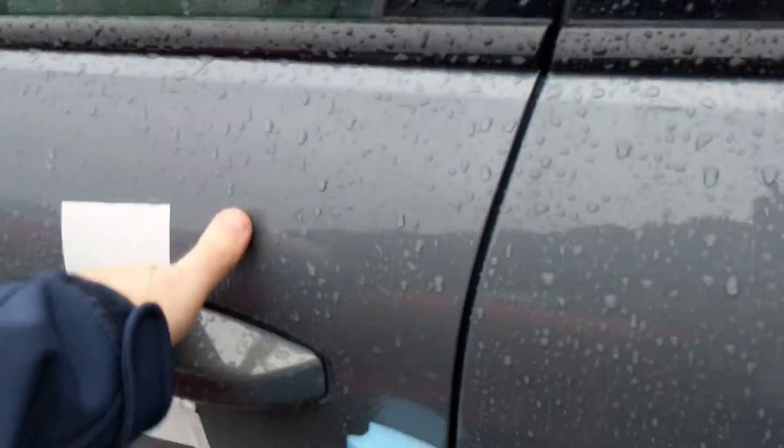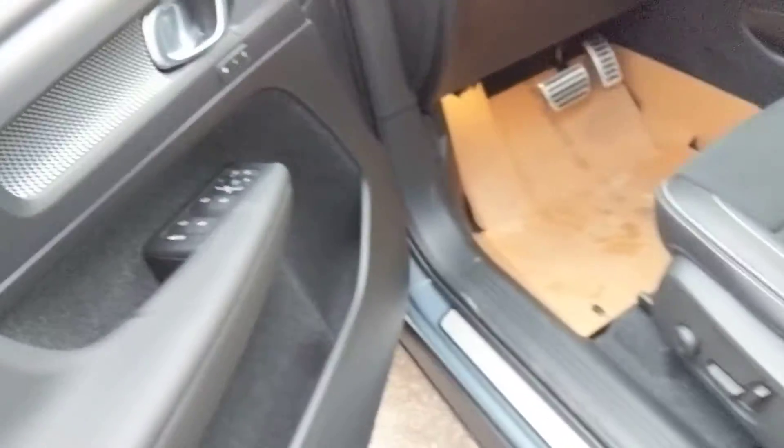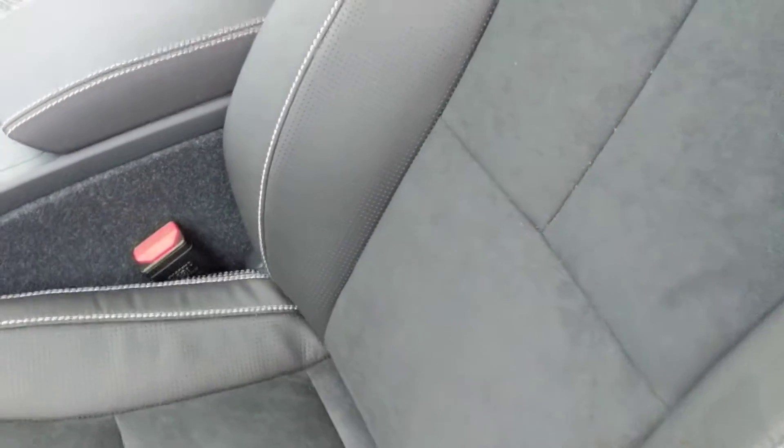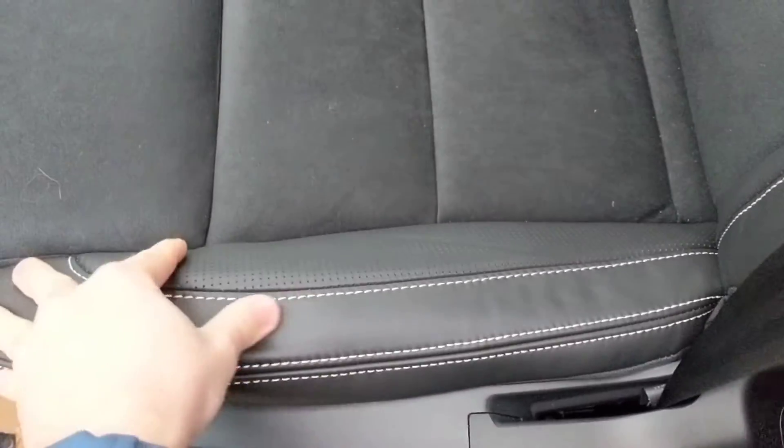It's a brand new car with keyless entry. The R-Design gives you the nice sport trim here, and sport seats with the suede material — they call it Nubuck, so it's a mix of leather and suede. There's also a thigh extension.